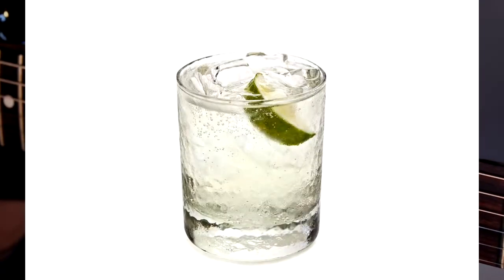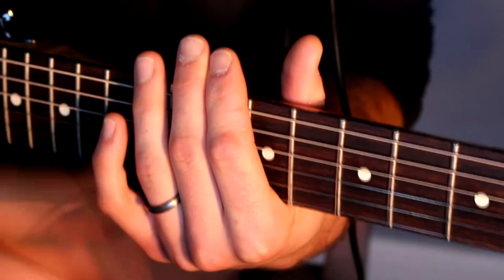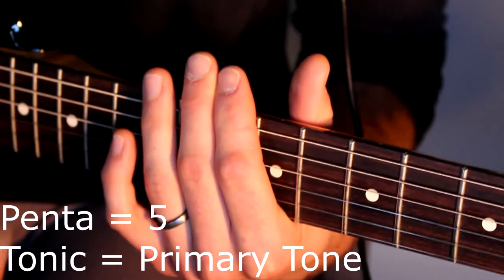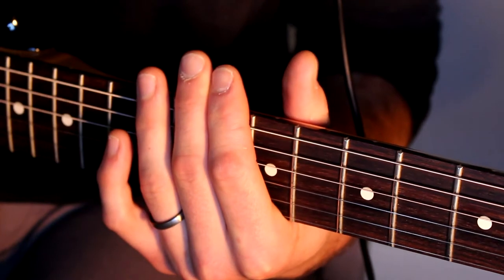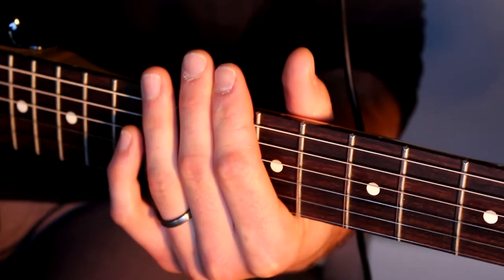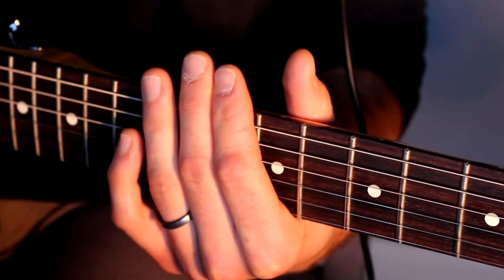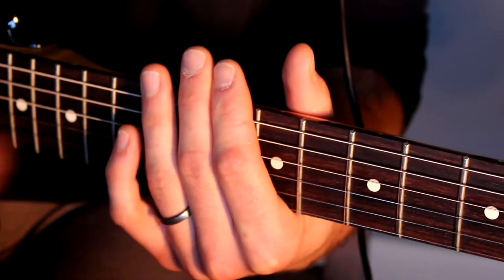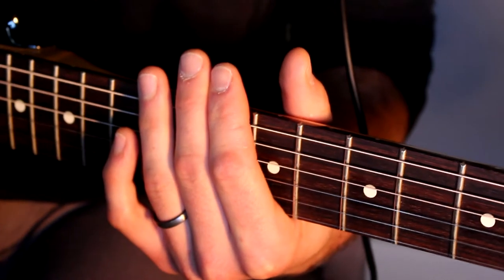Welcome back to guitar class. On a hot summer's day, wouldn't you want five tonics? Here's a pentatonic for you on guitar — this is both the minor and the major version of the pentatonic scale, which is commonly heard in blues, country, or metal — at least the minor version. The major sounds like Chinese folk music.